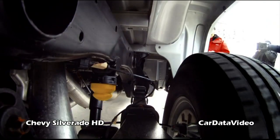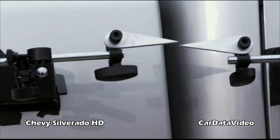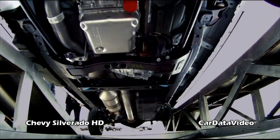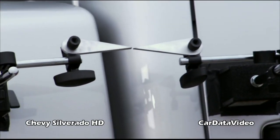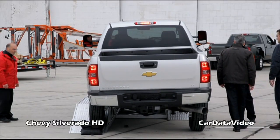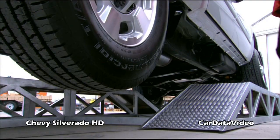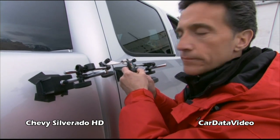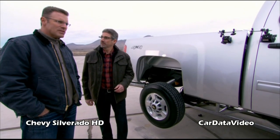Take her up. Not a lot of movement. A little spread — she comes back. A little bit the other way. Get the tire off the ground. Silverado HD: it's a quarter of an inch. Looks pretty good. Let's give the Ford a try.